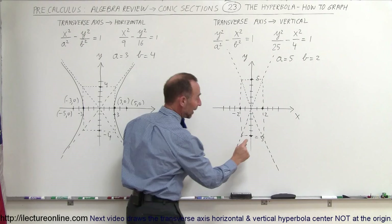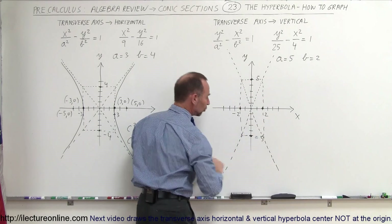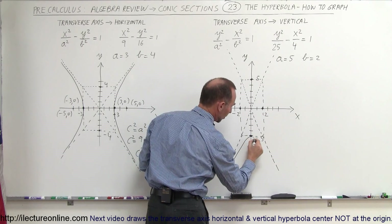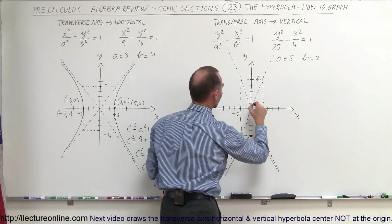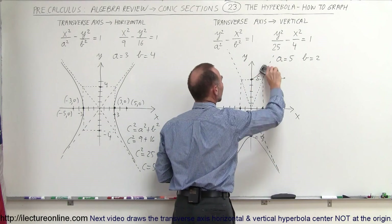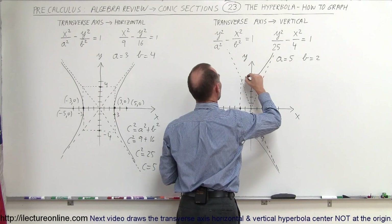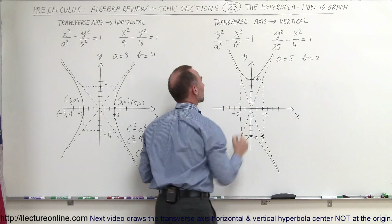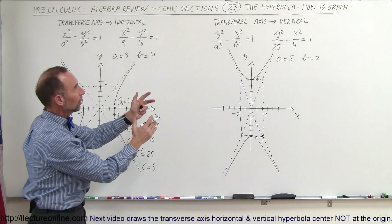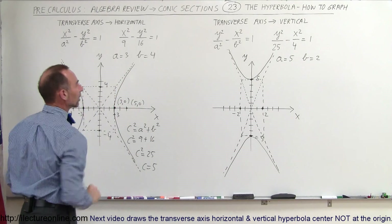The hyperbola is constrained to cross through those two points and stay within those two straight lines, asymptotically reaching closer but never touching. That is how you draw the hyperbola with the transverse axis vertical.